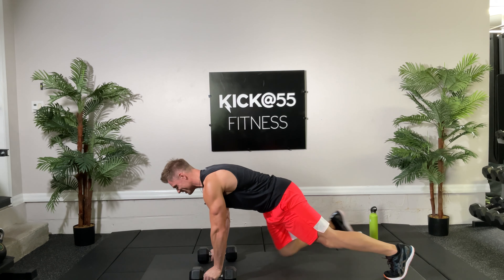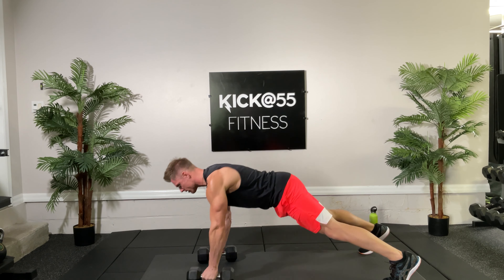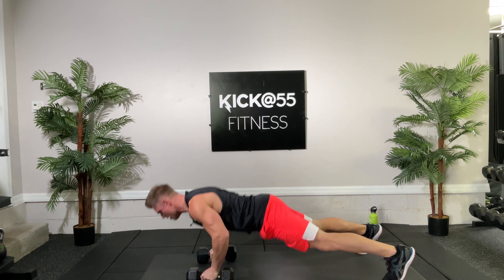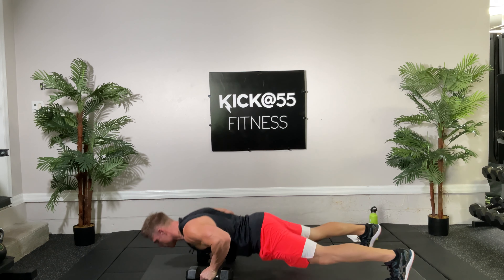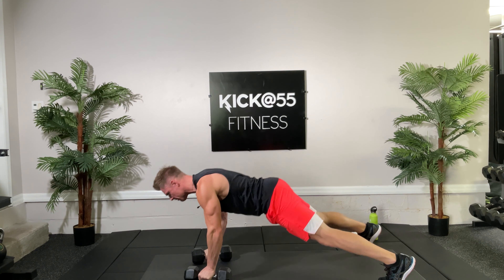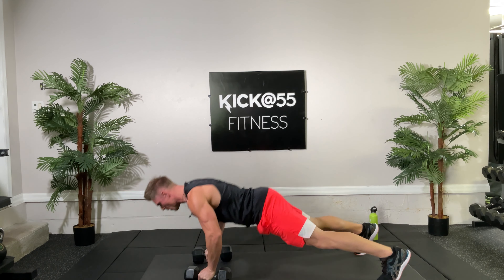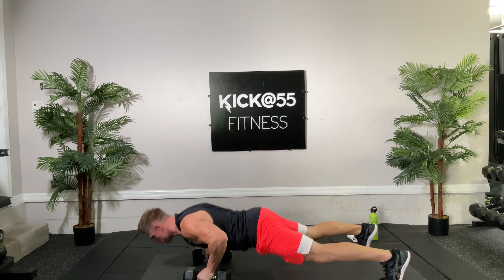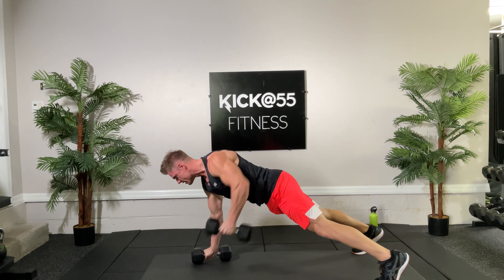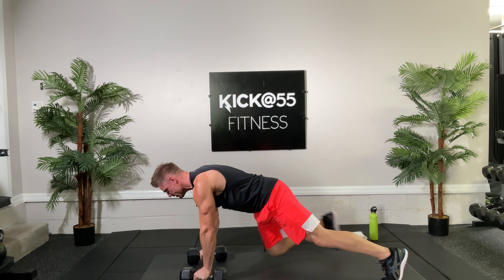High plank position, here we go — down and up, push-up, and one. Go down, up, other arm, two. Down, three. Down, four — just alternating your arms, five. Ten reps, keep your body flat — six, seven. Down into the push-up, up, and eight. Nine, one more on the other arm, and ten. Very good.